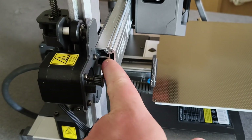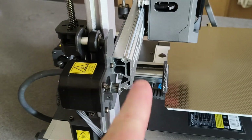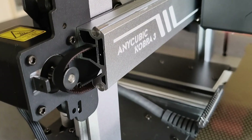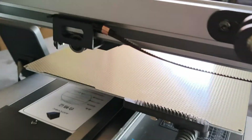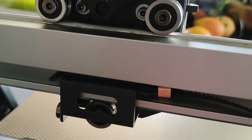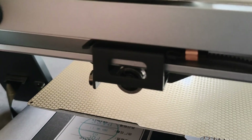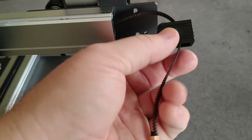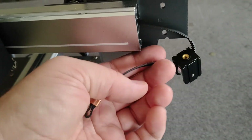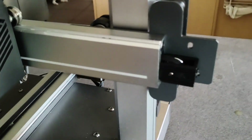Feed the belt through that gap — it goes all the way through and out that side, then comes back through. Once you've fed it through, slide it onto that and do the same on this side. Make sure to thread the belt through and then just leave it hanging there for now.